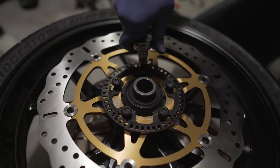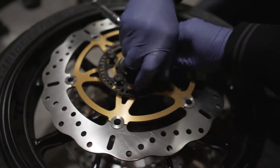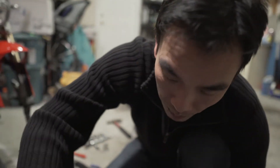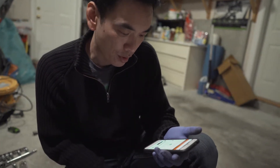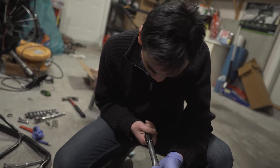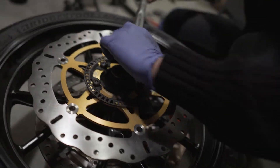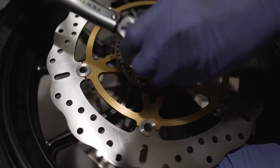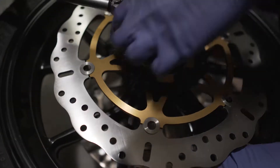What pattern are you going to tighten in? I'm putting them in right now and I'll tighten after. Usually the star shape is what is called for with a five-bolt pattern — star shape is usually a safe bet. The torque spec should be minimum 28, maximum 32 Newton meters. One, two, three, four, five. Okay, so we just finished this side.